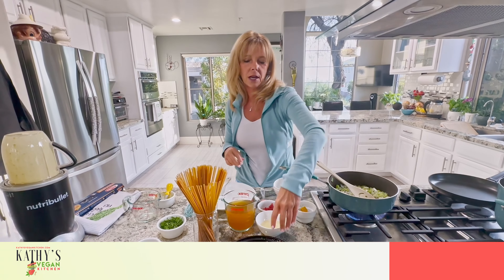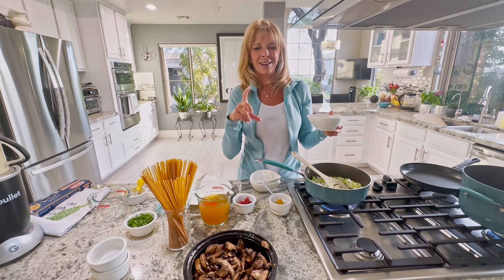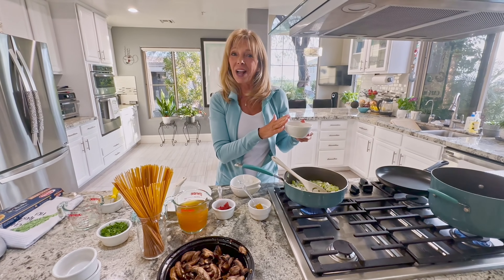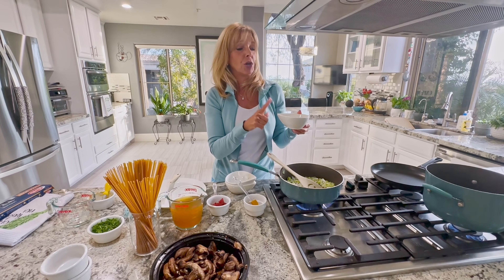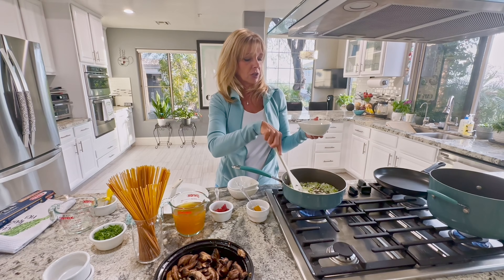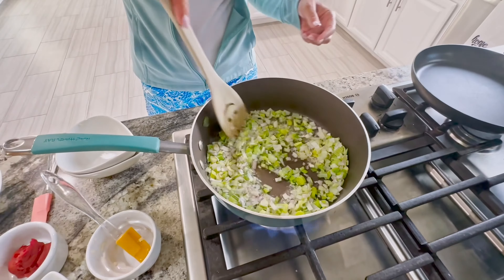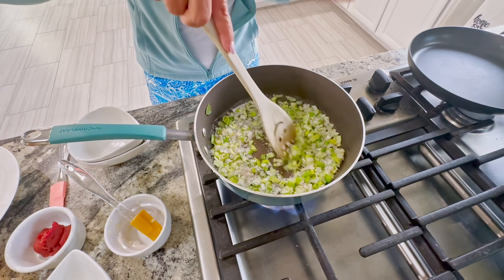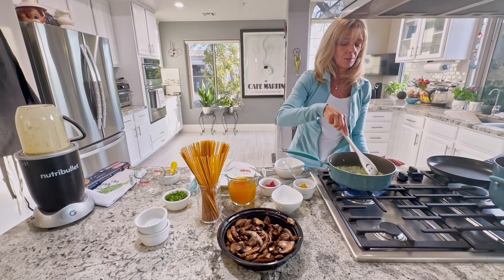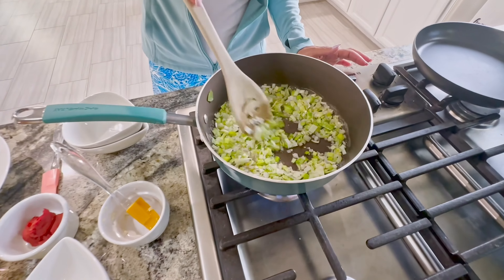I'm going to add a quarter cup of white wine. I buy those tiny little Chardonnay bottles — it's just a dry white wine. If you don't want to use wine, you can use grape juice, vegetable broth, lemon juice, or vinegar. Now the minute I put it in there you can notice it starts to sizzle. We're going to caramelize the leeks, shallots, and garlic, and wait until the wine dissipates — you can see it's kind of evaporating and cooking into the shallot mixture.